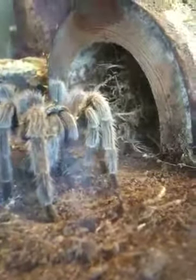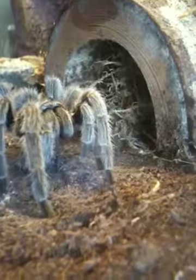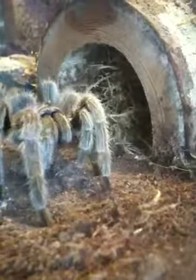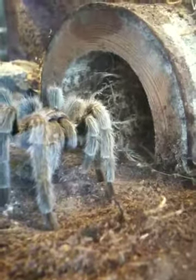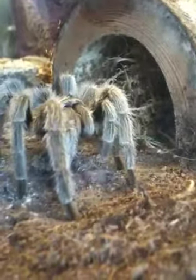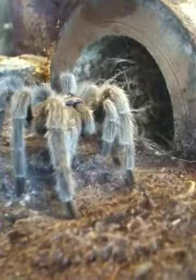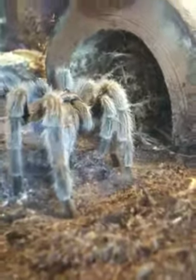You're all finished. I'll probably upload another video later on of me handling her — she's really good, you know. You can stroke the abdomen, you can tickle the fangs and everything and she won't bite.